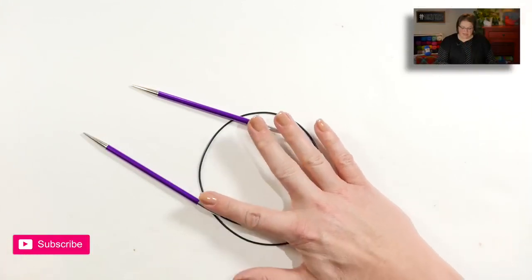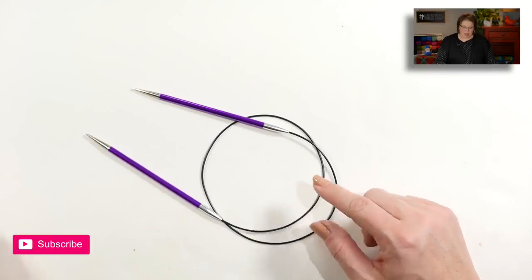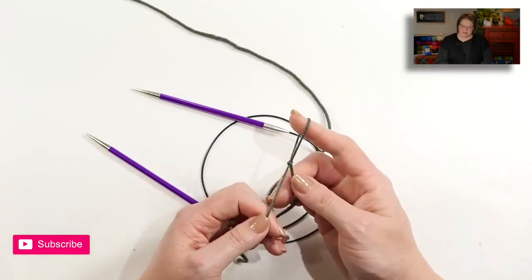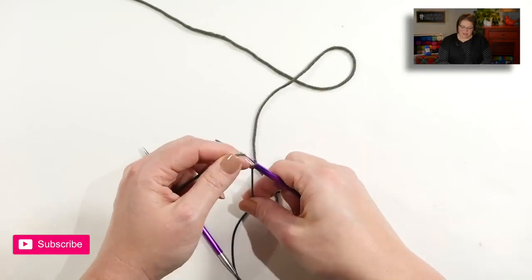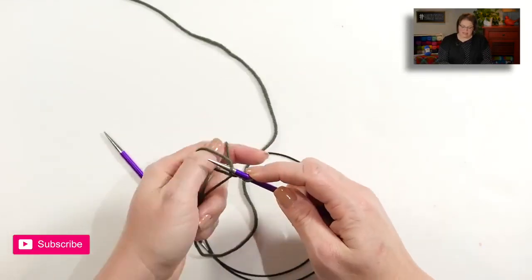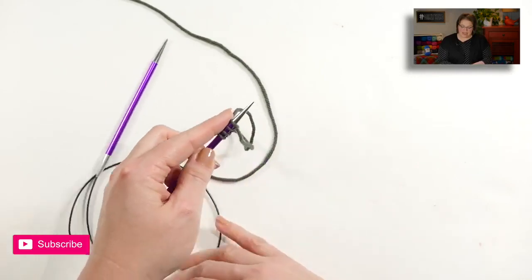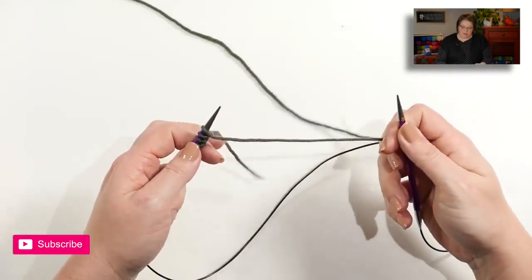I'm using a larger needle than what the pattern calls for, because this is what I need to get gauge. I'm also going to use some different colors than the sample shawl, so that way you can better see the stitches here on the camera. We begin with a slip knot and place that slip knot directly onto your knitting needle. It doesn't matter what method of cast on you use, but get four stitches cast onto your needle. Once you have those four stitches cast on, go ahead, place that needle into your left hand, and we will be ready to begin.